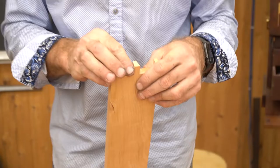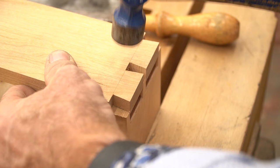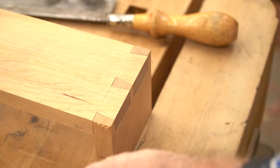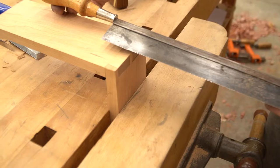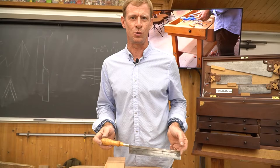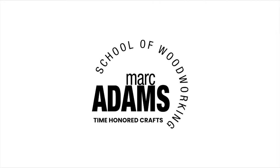Now the moment of truth. There you go. So that's it for today's Tool Tuesday. It's a wonderful saw. Thanks for watching. Try it out. See you next time. Bye.